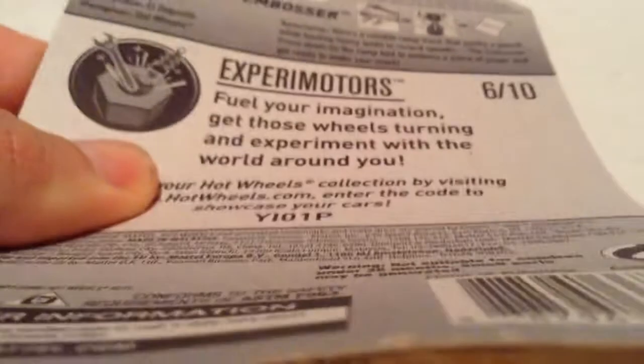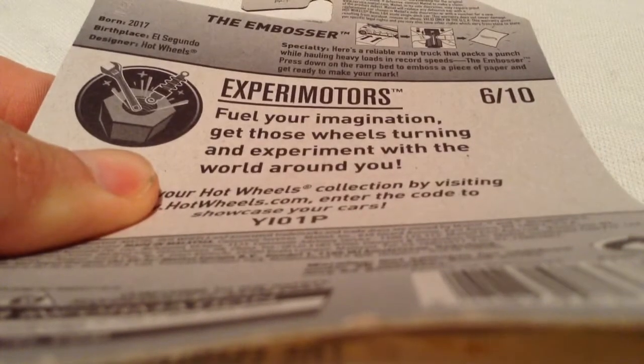Hey YouTube, it's me Julien. Here's the embosser, new for 2017. There's the card art, there's the back of the card with the information — go ahead and pause and read it if you want to.